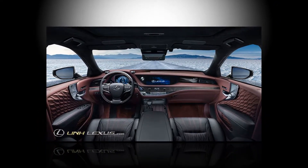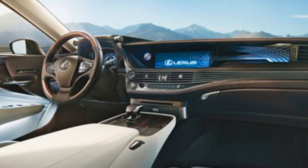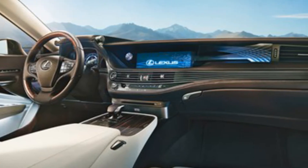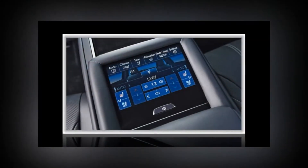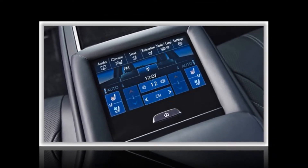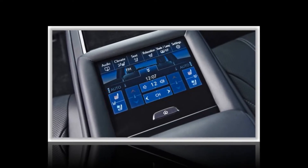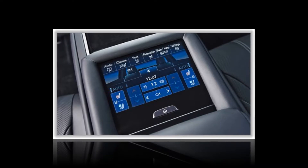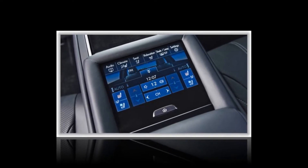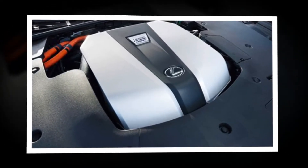Chassis refinement is good, if not class-leading. The ride is fine, if not quite as cloud-like as the best rivals. The wheels have been designed with resonance chambers in the hollow spokes to cut tyre noise, and the 23-speaker Mark Levinson audio system listens for and actively cancels road noise. But sadly, it can't entirely cancel the sound of the engine.